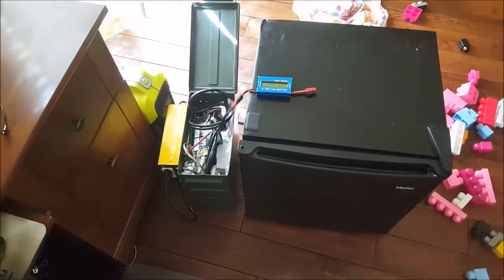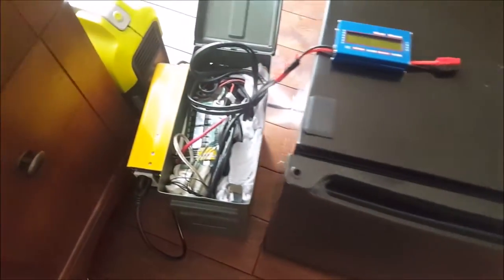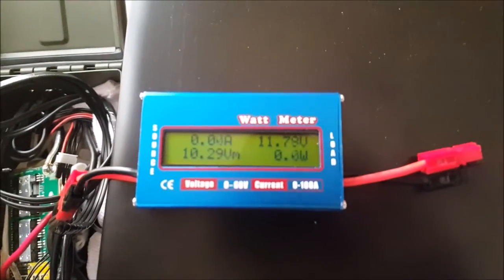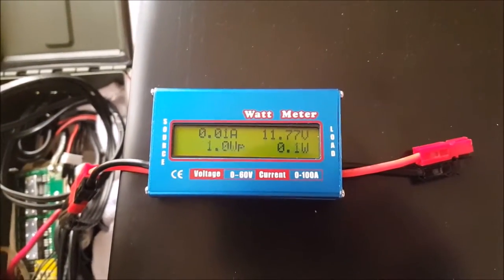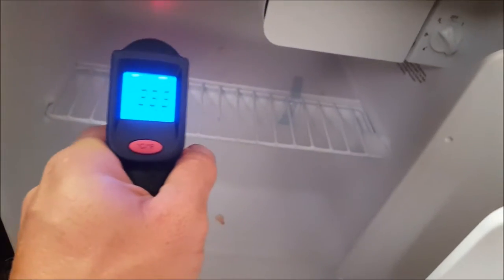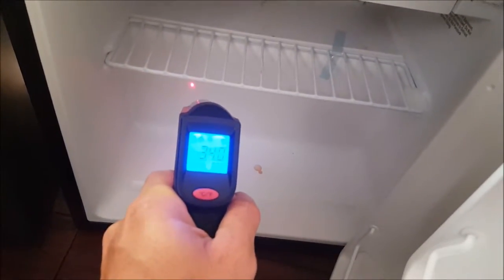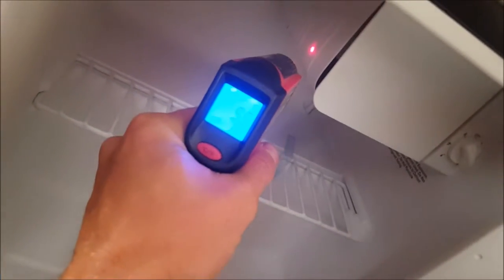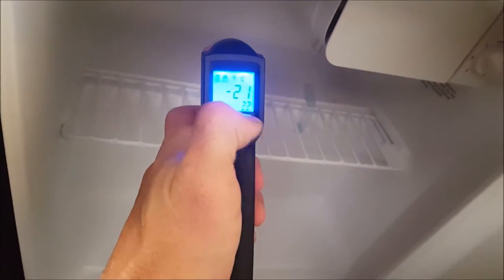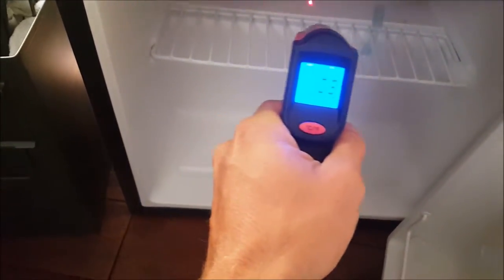It's the next morning — the fridge is still running off the LiPo battery box and inverter. We started at 12.2 volts and we're now down to 11.77. Let's see how cold the fridge is — it's pretty much freezing everywhere. The freezer is minus 21 and the fridge is about minus one, so it's quite cold.